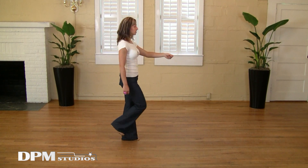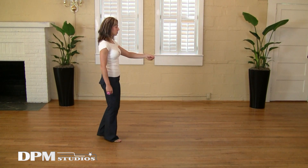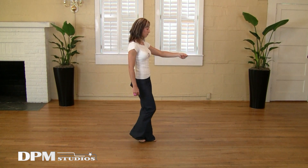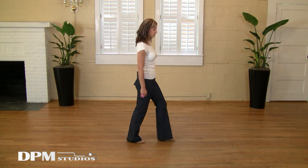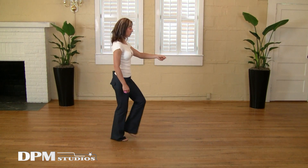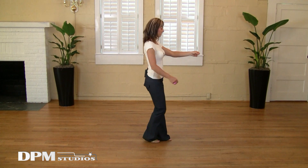So again, that's back on the left, back on the right, triple, take a step forward, and then a triple in place. The count: one, two, three and four, five and six.